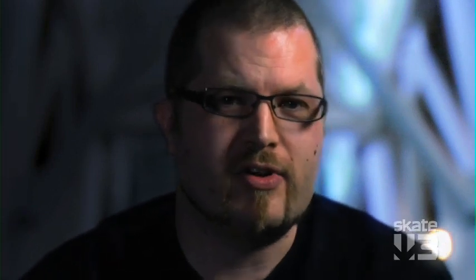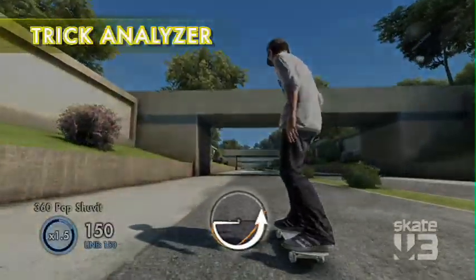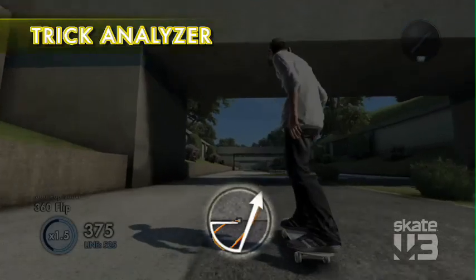Another Skate School gem we got in the game this year — we got the trick analyzer. You can look at that analysis and figure out: do I need to course correct a bit? Do I need to flick it a little stronger?